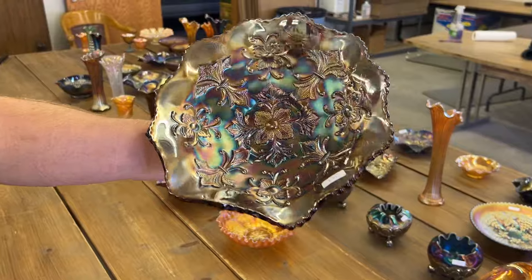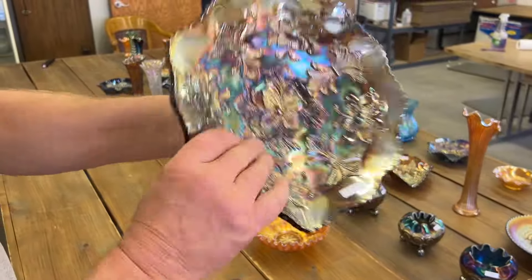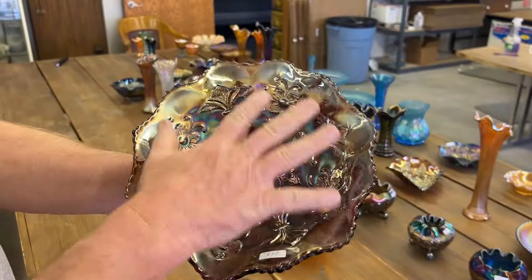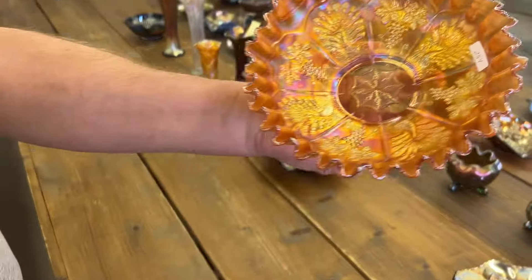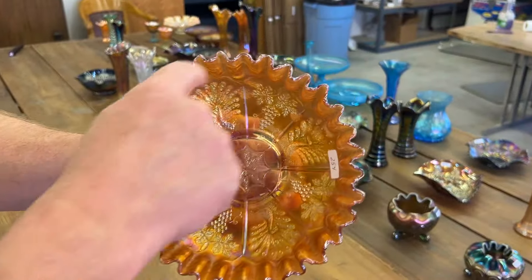Here's a Primrose Millersburg bowl in amethyst satin. This thing's flattened out quite a bit — it almost wants to be a plate, like it's trying. Here's a Peacock and Grape candy ribbon edge bowl.